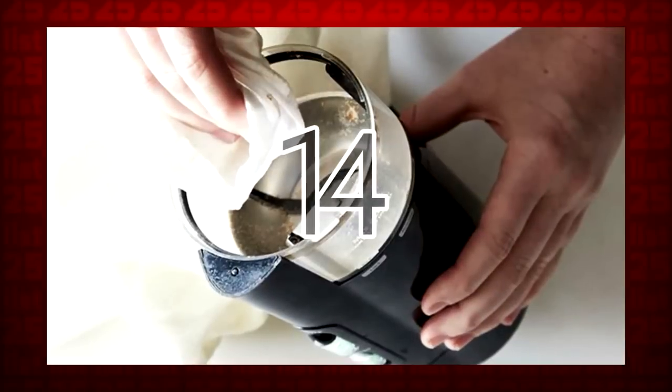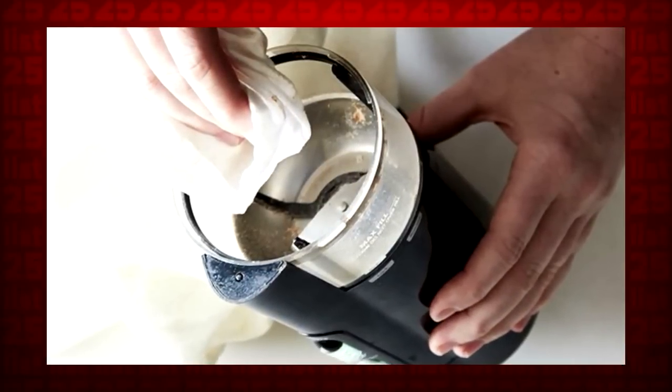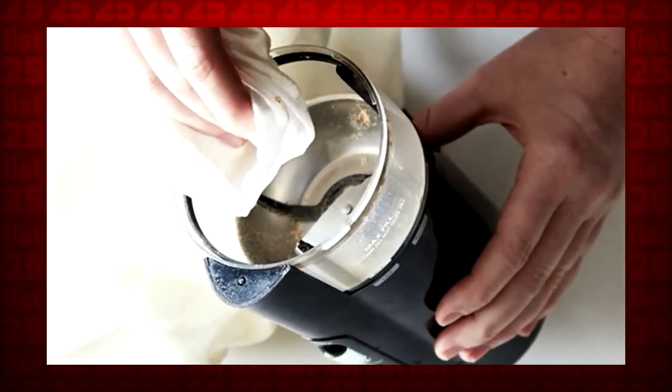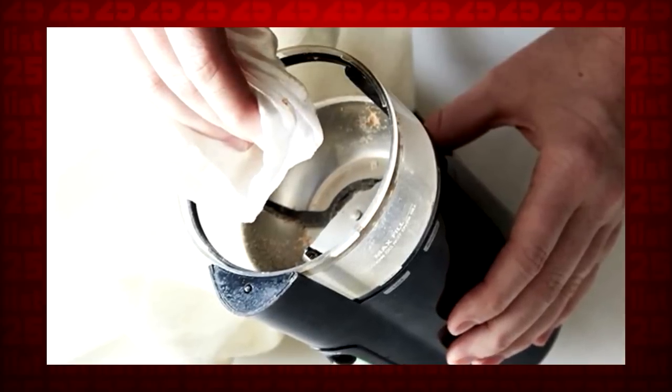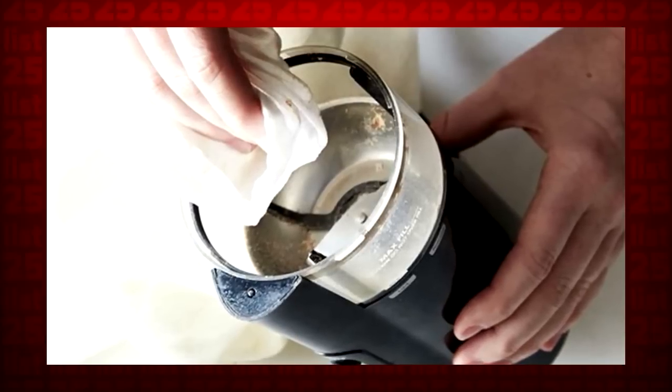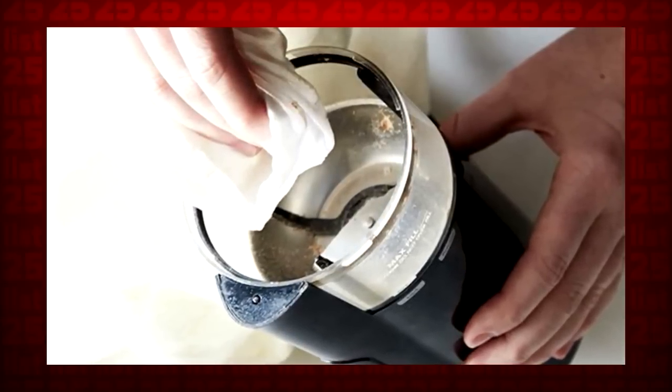14. Cleaning a coffee grinder by hand can hurt, and usually putting it in the dishwasher doesn't work too well either. Instead, use it to grind up some uncooked white rice to remove the odors. Afterward, grind up one tablespoon of baking soda and wipe it clean.